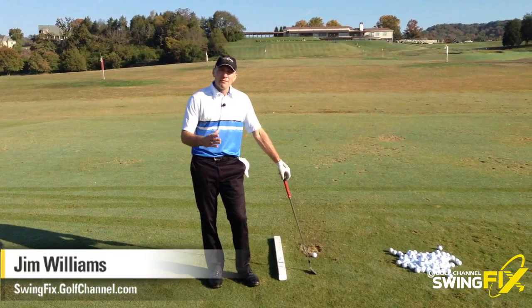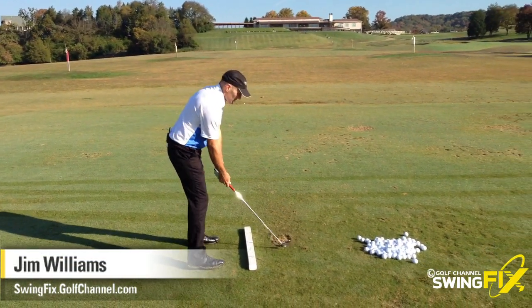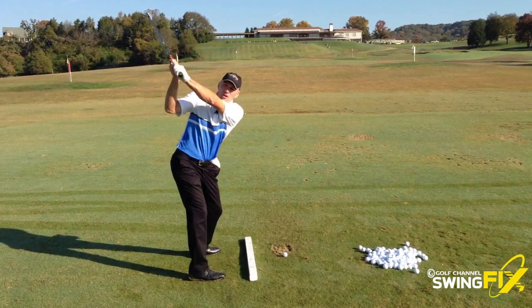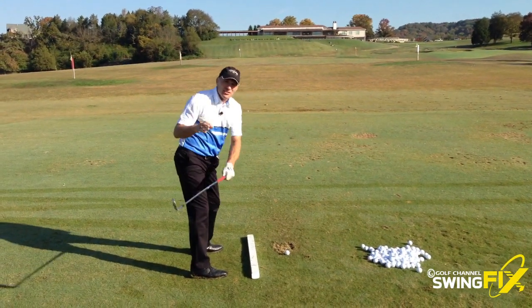Here's a great drill for those of you that have a really flat backswing. What that means is when you get up over the ball at the top of your swing, the club's way over here and your arms and hands are way down like this. Now this is no good.